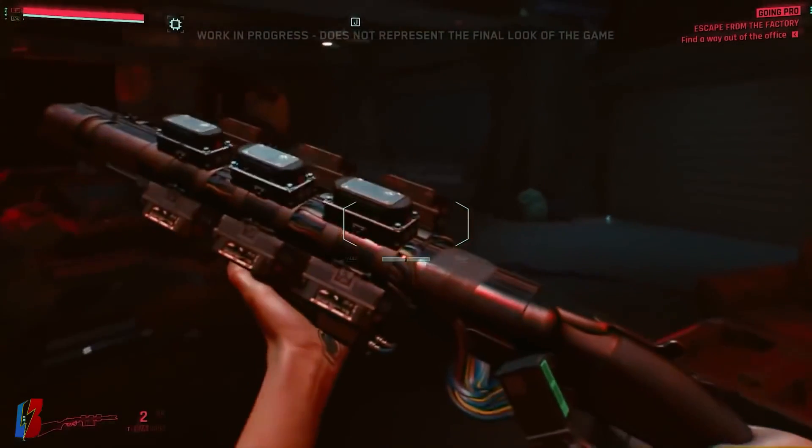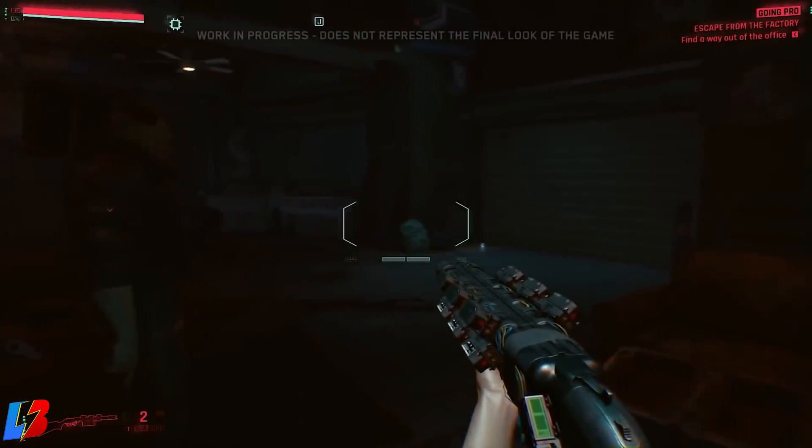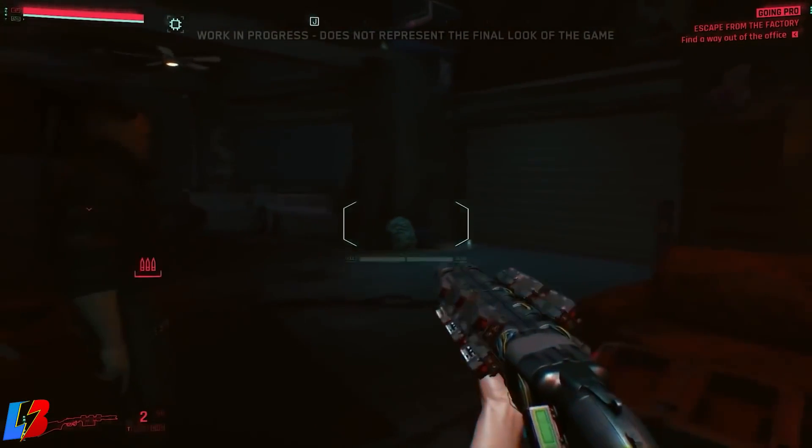Weapons are amazing in Cyberpunk 2077, but want to find out how to make them even more amazing? Today we're going to be talking about weapon attachments and tech ammo. Let's go ahead and dive in.